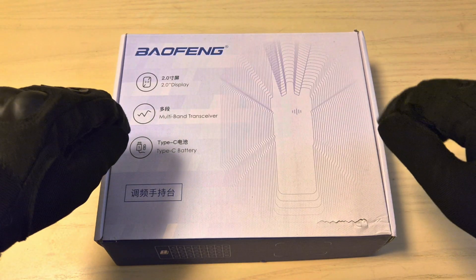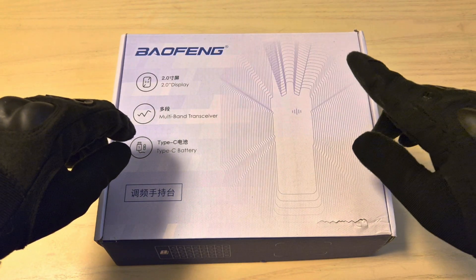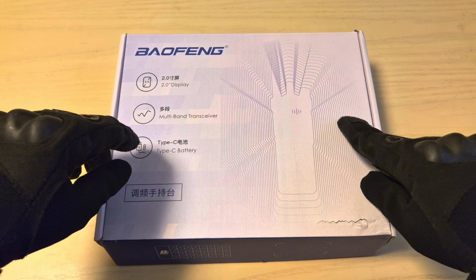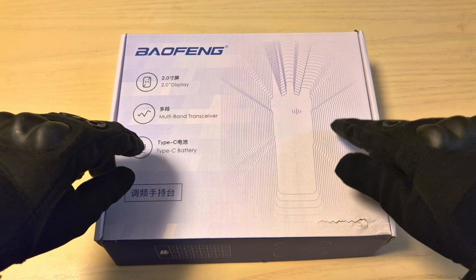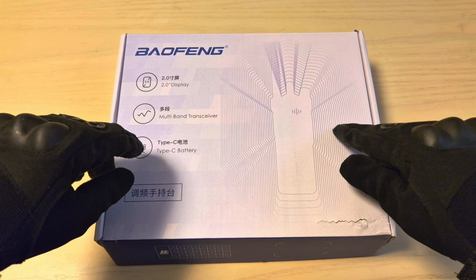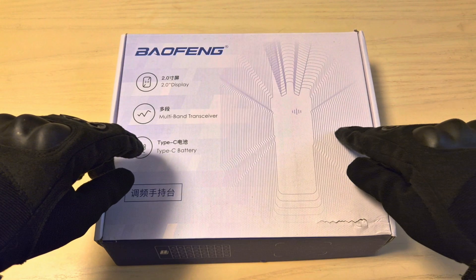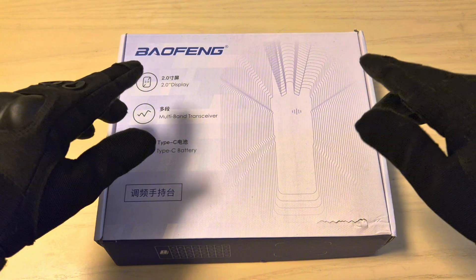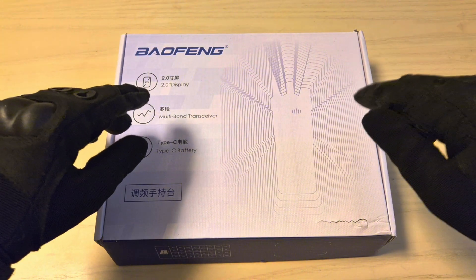Hey everyone, welcome to my review of the most powerful and best prepping Baofeng radio on the market. It's the new Baofeng UV32. This radio is capable of 14 watts, has Bluetooth programming and also GPS capability. I'm first going to start with the unboxing and then go through some details and specs.